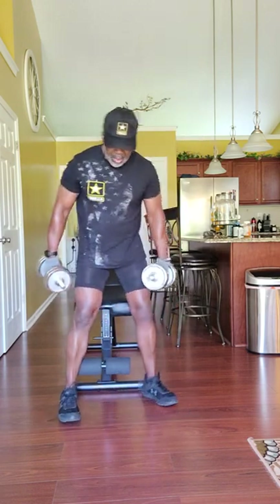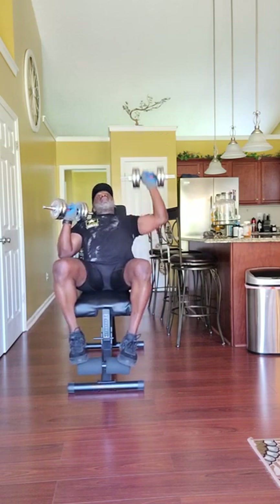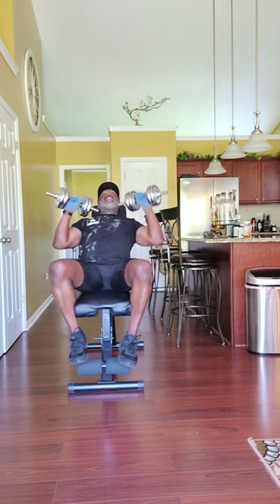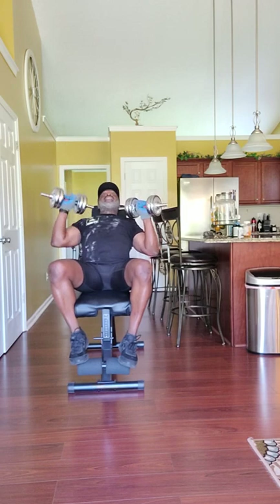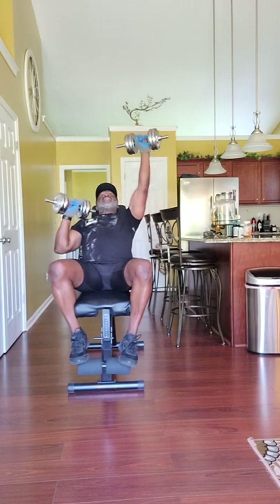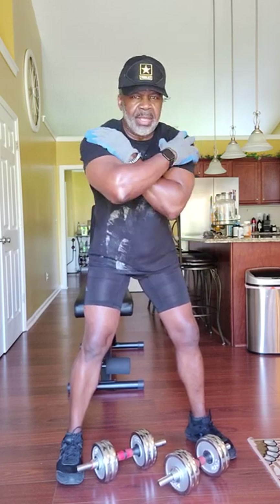Next thing you want to do, come over here. We want to work them deltors. Just sit back on your bench here and work them deltors. So far, we've worked these biceps and we've worked these deltors up here.